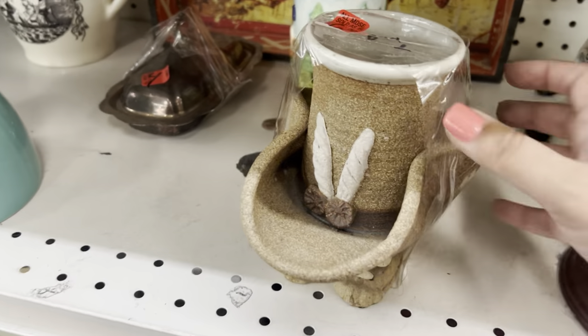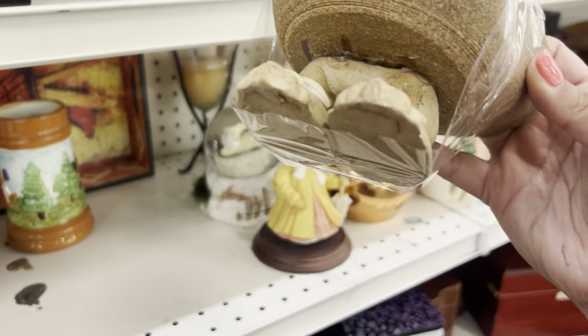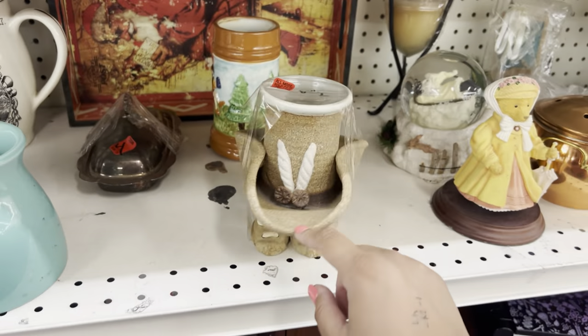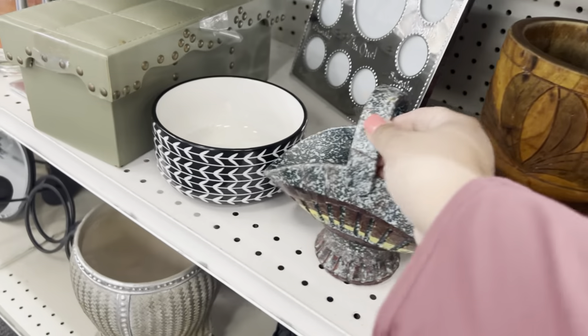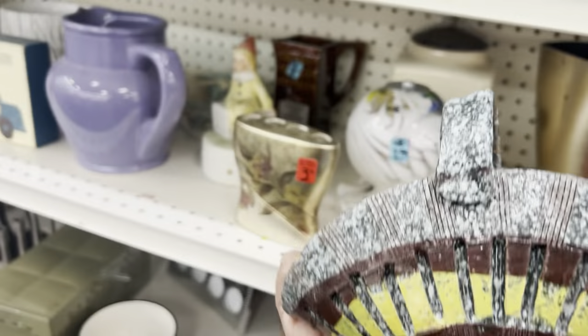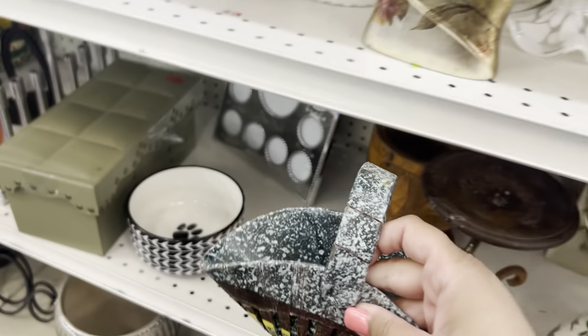Look at this — is it glazed inside? Yeah, so therefore you can use it. I don't know what it's supposed to be. Oh, it's broken. Made in Italy. Wouldn't that have been real nice if it wasn't broken? Is it really broken or is it just the style? Yeah, it's broken and then they glued it. That's just really cool though.